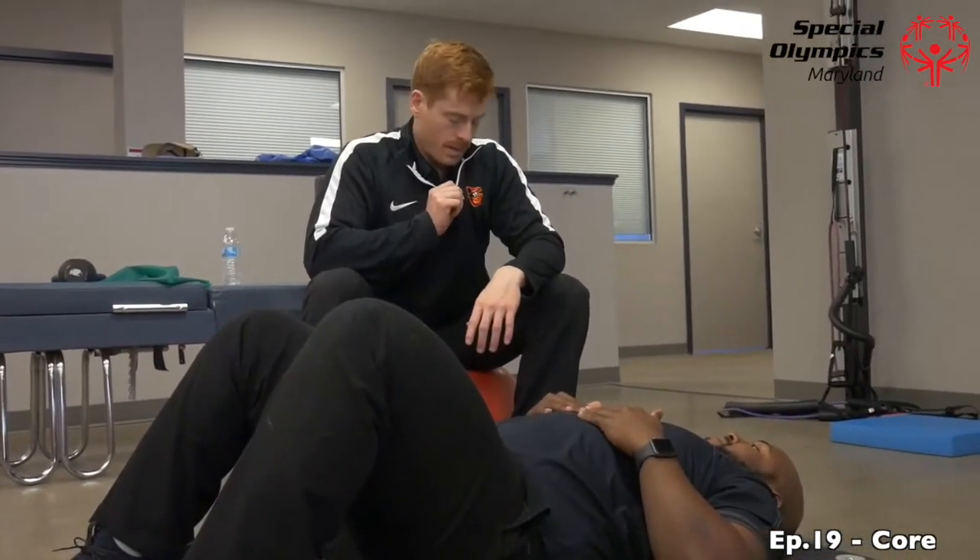Now we're going to do a special one. Quick side note: this Orioles pullover represents Dr. Jeff, the team chiropractor for Baltimore's local sports team, along with Dr. Blake. Antoine is repping the Professional Baseball Chiropractic Society on his shirt. Now we're going to go ahead and show the scissor exercise.